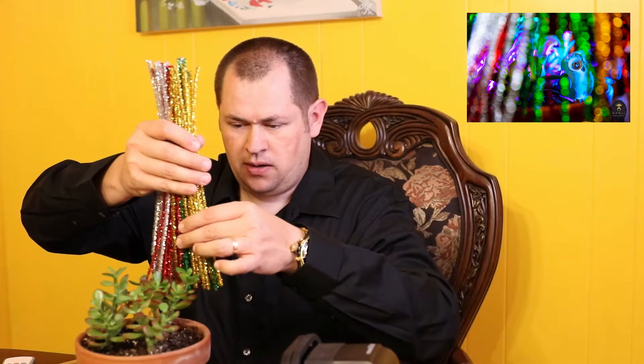I went to the dollar store and got some cool stuff. I took these items and put them in front of my lens — my lens was right here — and I shot through them to where my owl was, and I got this neat effect that I'll show on screen. So I used these right here — that was one of the things I used.